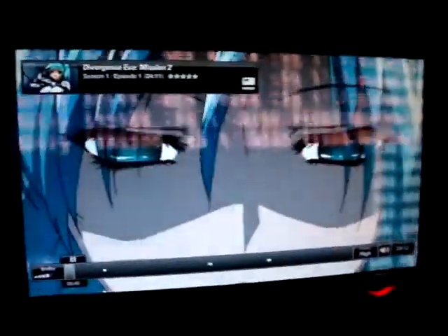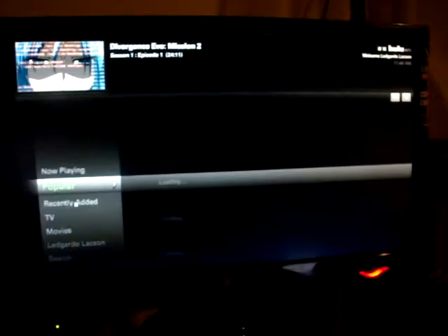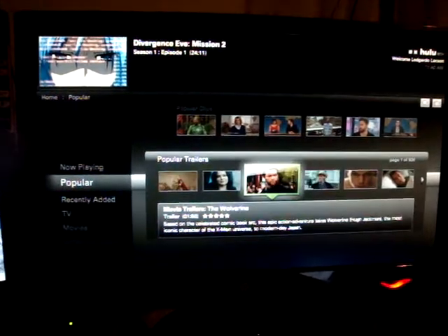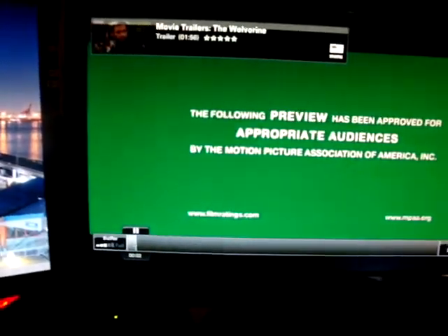Hulu is one of the most high-definition encodings of video on demand that I've witnessed so far. Netflix is high quality as well. Now this is what you call a very nice interface — it even comes with new trailers and you can go full screen or regular size right here, and then do your thing over here in Windows 8.